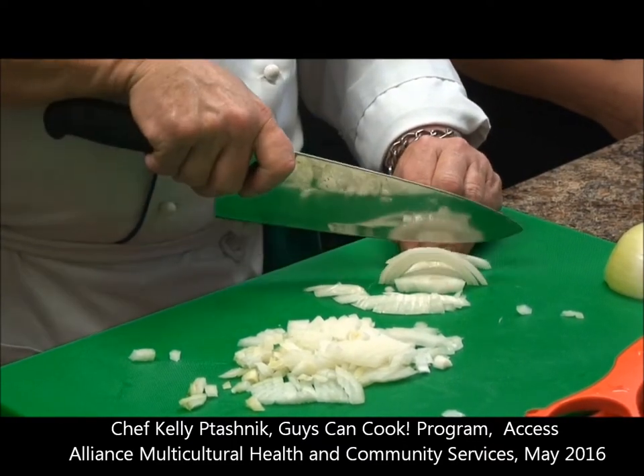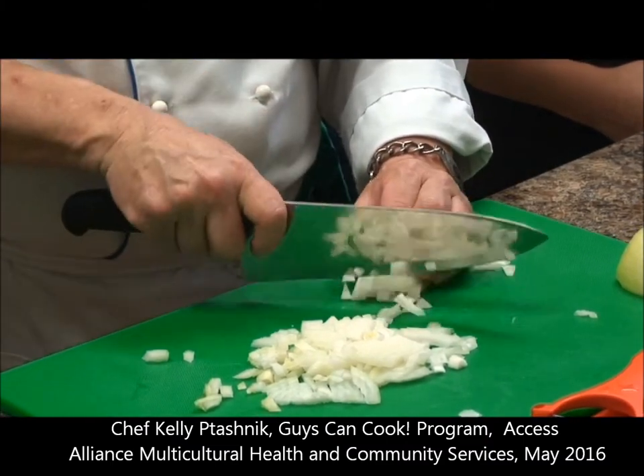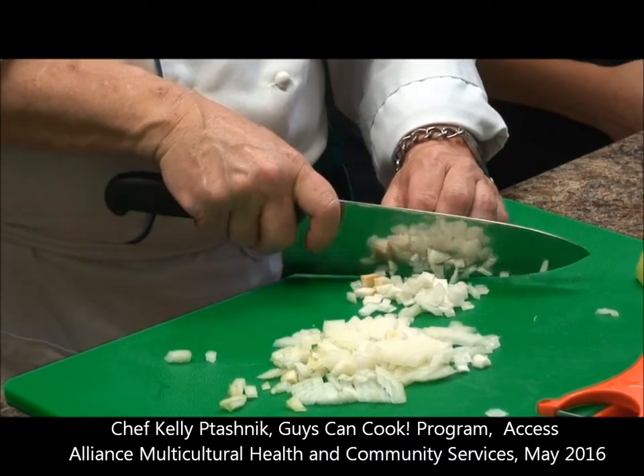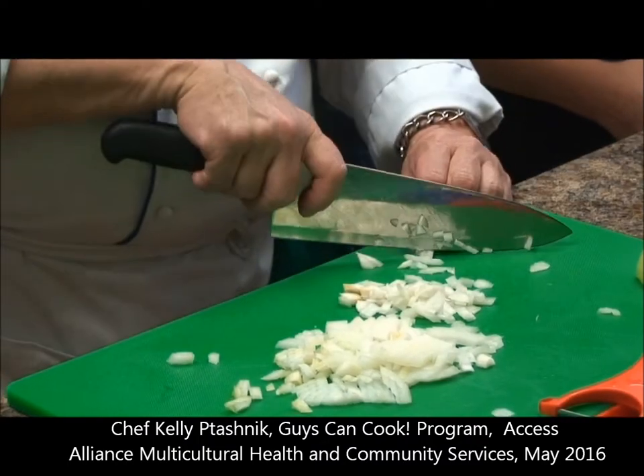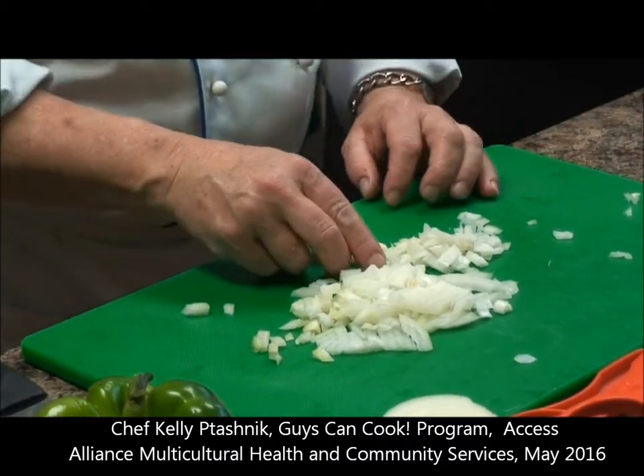Then we cut down, and we turn them all in one go. This is why a sharp knife is always good. So this is a diced onion.